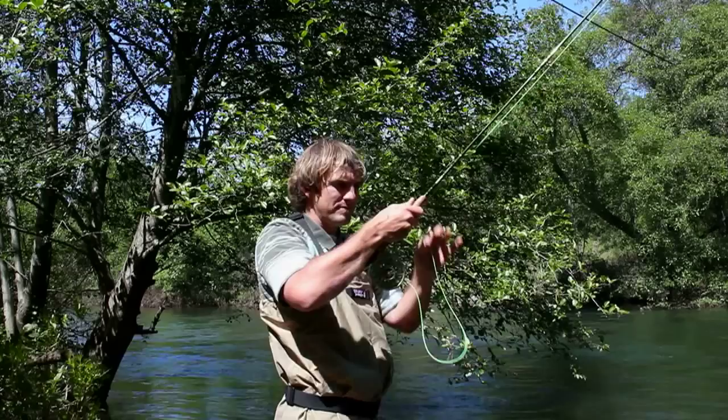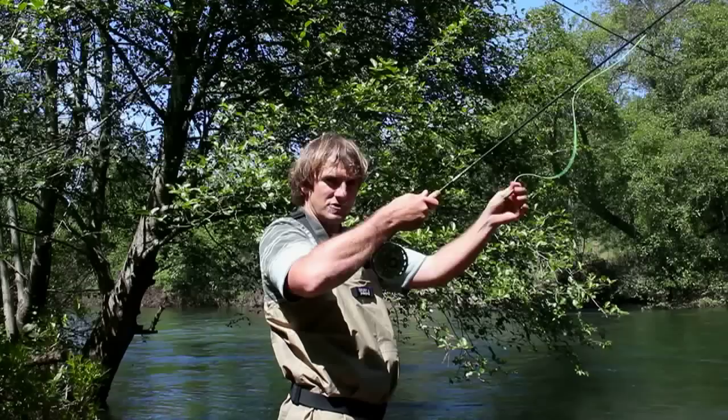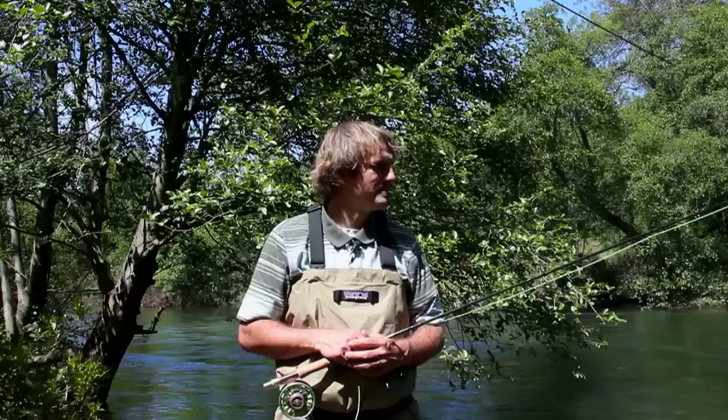Once you have a fish on the line, there are two things you can do. You can control the line with your index finger and strip the line in — and if the fish goes to run, you can use your finger to let a little bit of line out. Or if your line is close enough to the reel, you can get the fish on the reel and let the drag of the reel do the work. The tension of the drag is going to pull some line out without breaking the line, and then you can reel the fish in; if he goes to run, let him back out.